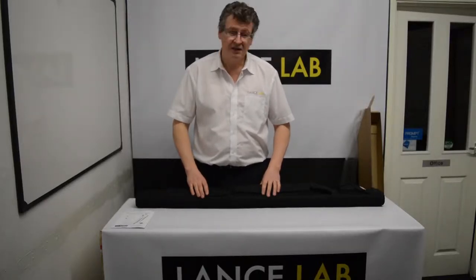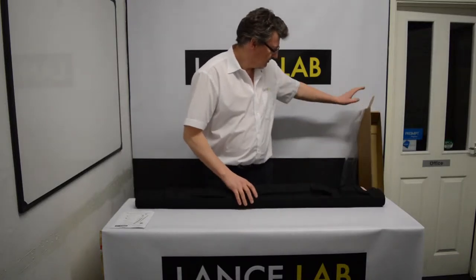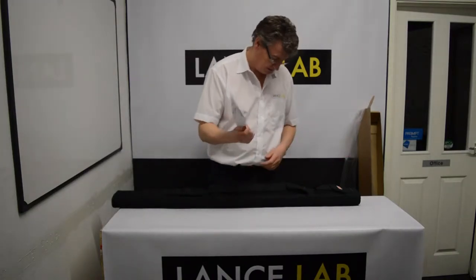In this session we're just going to look at the basic unpacking of your new Exiliate. Once you've removed the outer packaging, this is what you should have. There will be an instruction booklet inside with the bag.